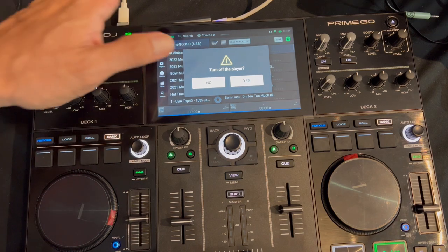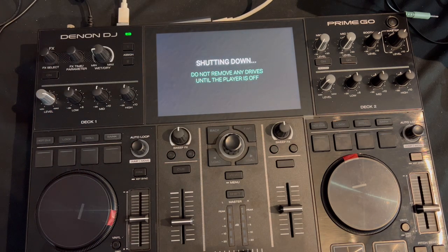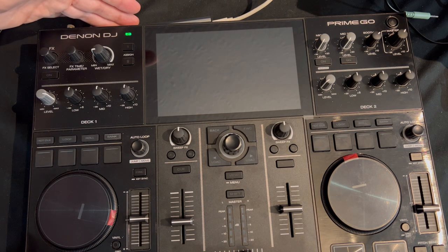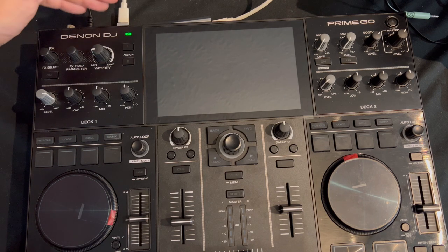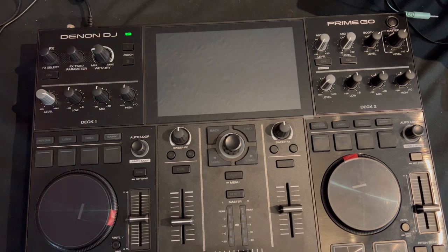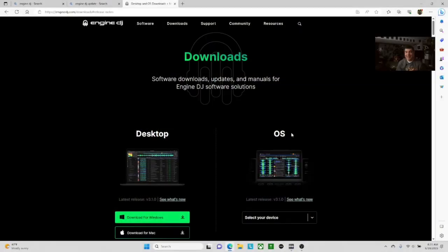I'm going to shut it down now. When you shut down, let it go through its full process and wait to unplug your hard drive so you don't corrupt anything. Once it is fully shut down — no gray screen — you can go ahead and unplug your hard drive. Do what you need to do and we are good with the Prime Go. Now we're going to move to the laptop.